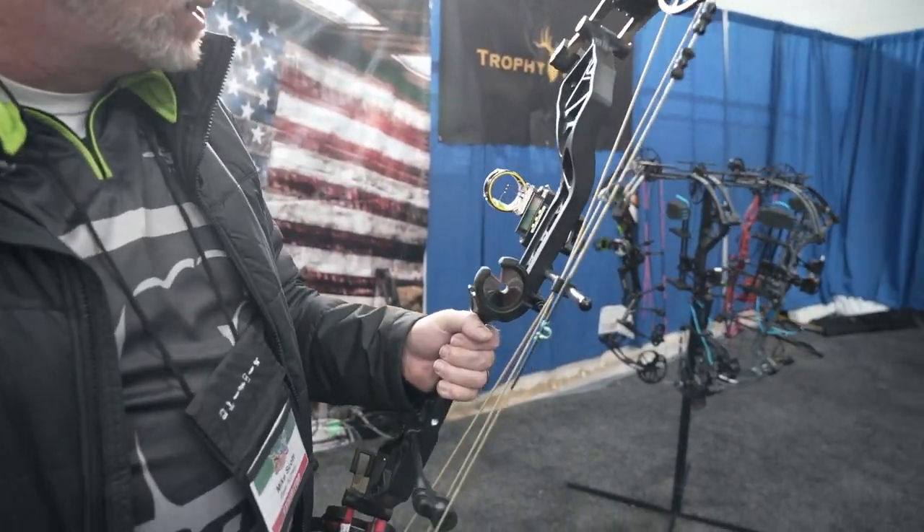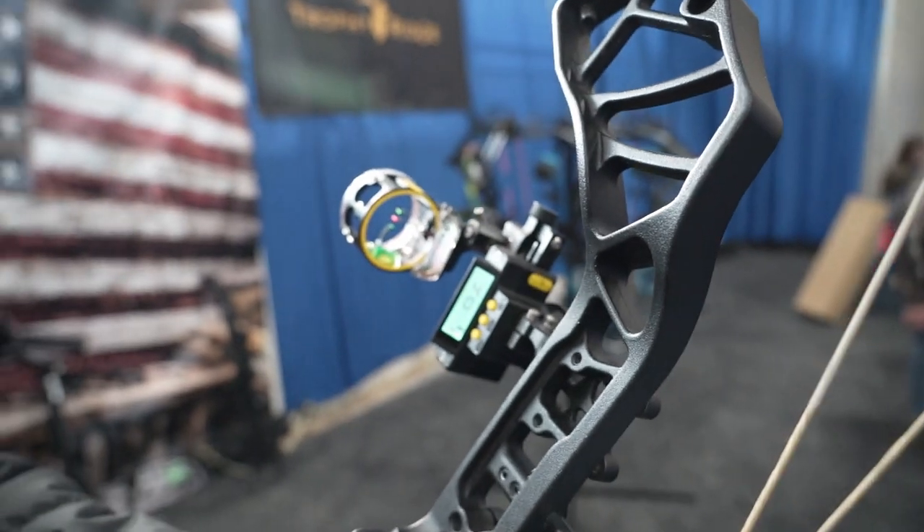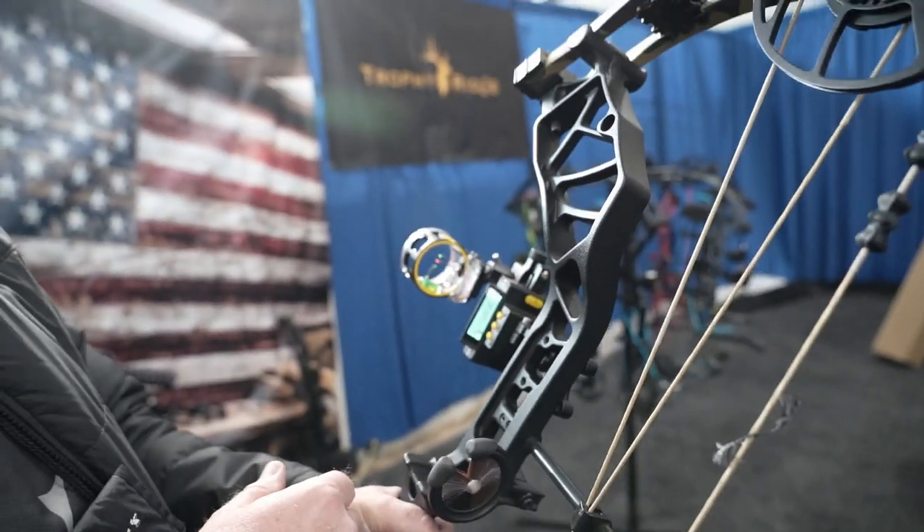I'm Mike Scott, a sales rep in the Northeast for Bear Archery — I cover Pennsylvania, Maryland, and Delaware. What we have here is a new React three pin sight; we also make this in a one pin. You just touch it, boom, she comes on. If you run it to the top, obviously it's going to be at 40.